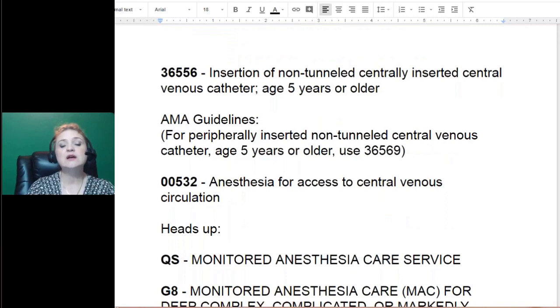How do we code that? The CPT code is 36556 — 36555 is for five years and younger, and 36556 is five years and older. This is a non-tunneled central line. There are two types: tunneled and non-tunneled. The AMA also states that peripherally inserted lines would be 36569. You can find previous lectures on the difference between tunneled and non-tunneled on our YouTube channel.